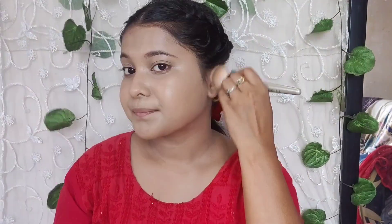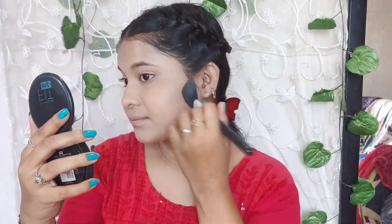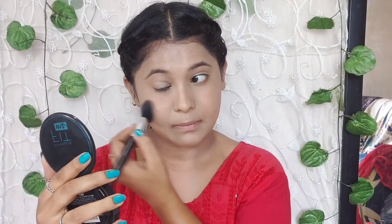I put it on well and blended it well. I can skip the neck portion but I can't skip the ears because it looks very different if you do. Then I used Fit Me compact powder.